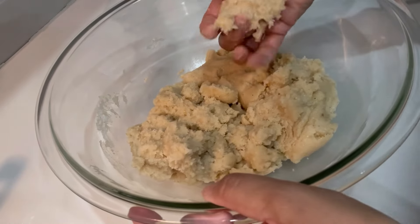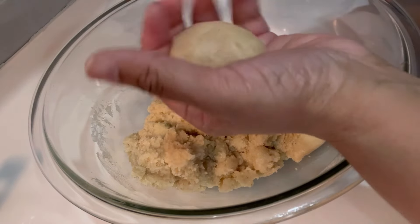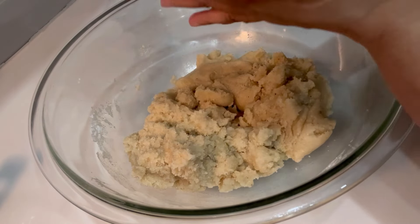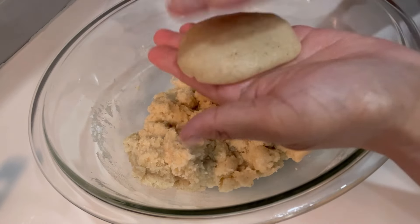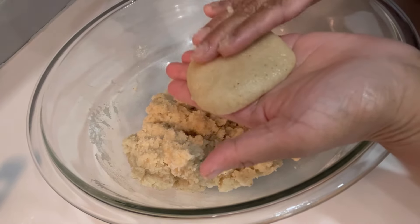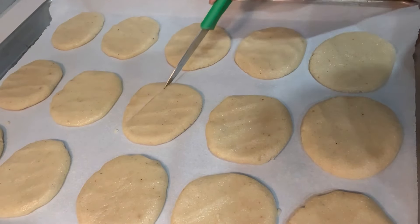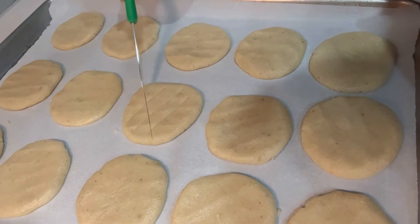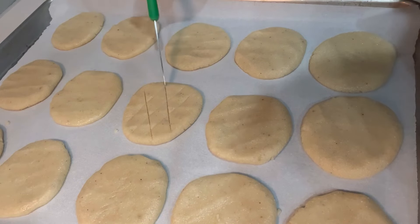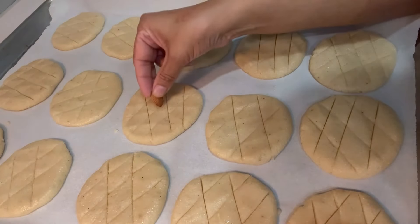Now you can start taking little portions, flatten them, and arrange all of them on the large baking tray. My oven is preheated. Take a knife and just draw some lines like that. With the amount of ingredients I'm giving you, you are going to make 15 good-sized nankatai.